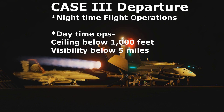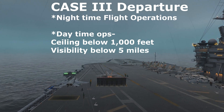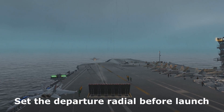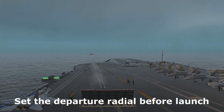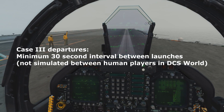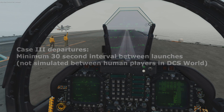A case 3 departure is utilized when flying at night or when the cloud deck is below 1,000 feet and the visibility is below 5 miles. Just like the case 2 departure, set your assigned departure radial before launch. During case 3 departures, there is a minimum launch interval of 30 seconds between aircraft.